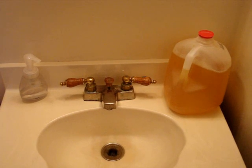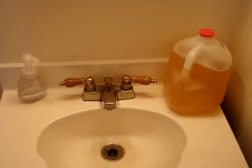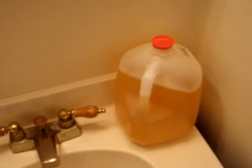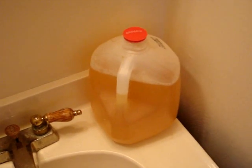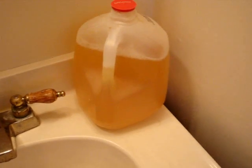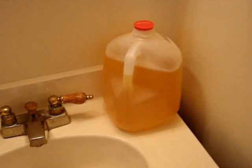This is showing an extremely simple setup for collecting natural liquid nitrogen for fertilizing your garden. By natural liquid nitrogen we mean urine — human urine.